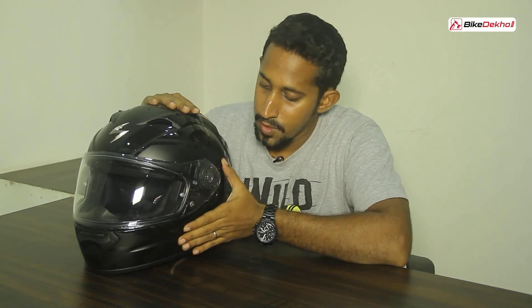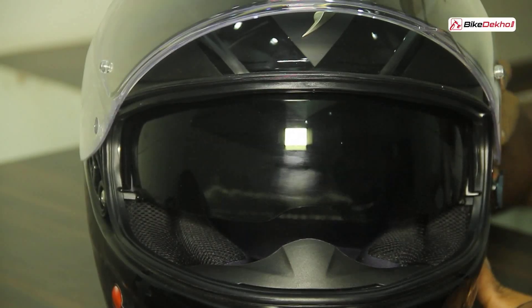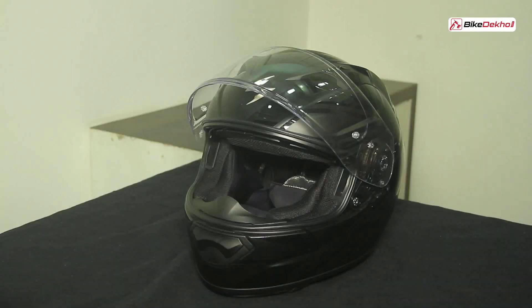You'll also notice a small lever on the side which drops down the sun visor. The sun visor drops down to a set limit, but you also have a screw at the side where you can adjust just how far down the sun visor comes, so you won't have that pesky line in between. You can keep it up when riding straight or lower it a bit more when you duck down.